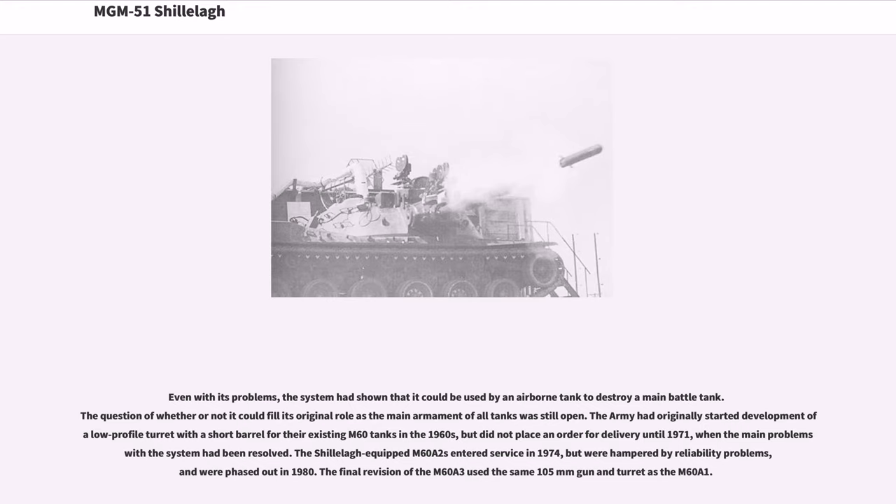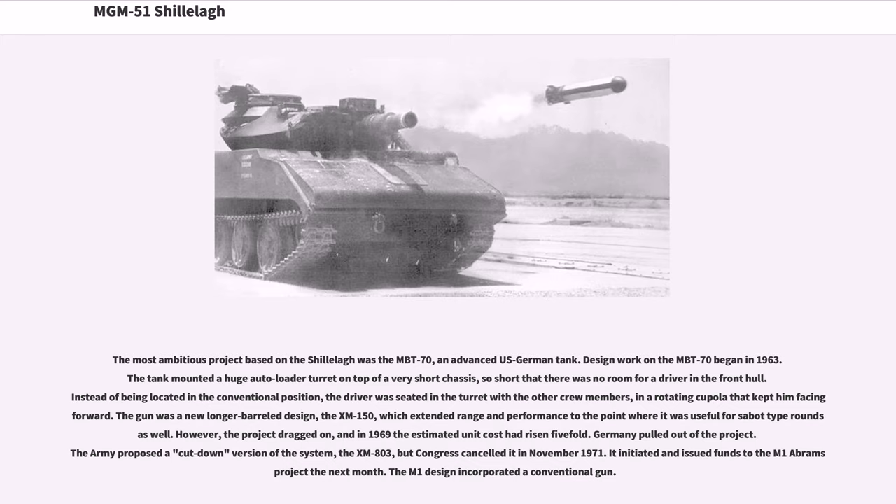The final revision, the M-60A-3, used the same 105mm gun and turret as the M-60A-1. The most ambitious project based on the Shillelagh was the MBT-70, an advanced US-German tank. Design work began in 1963. The tank mounted a huge autoloader turret on a very short chassis — so short there was no room for a driver in the front hull. Instead, the driver was seated in the turret with the other crew members in a rotating cupola that kept him facing forward. The gun was a new longer-barreled design, the XM-150, which extended range and performance to the point where it was useful for sabot-type rounds as well. However, the project dragged on, and by 1969 the estimated unit cost had risen fivefold. Germany pulled out of the project. The Army proposed a cut-down version, the XM-803, but Congress cancelled it in November 1971.